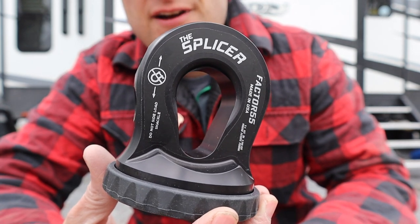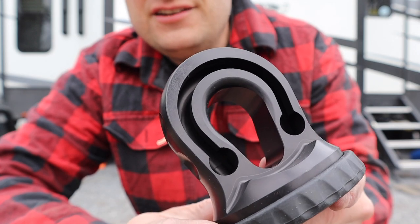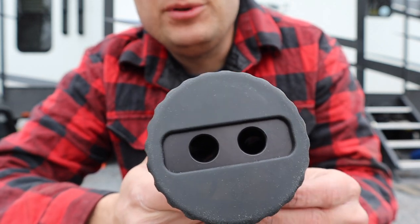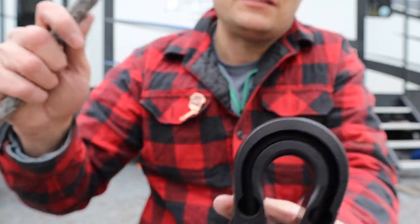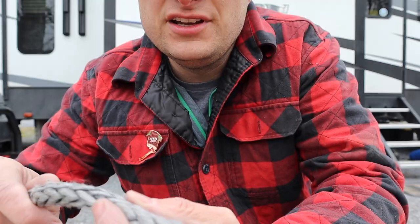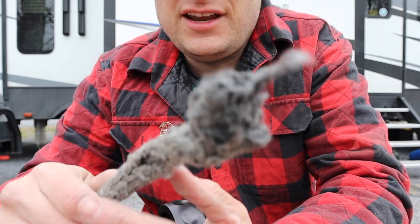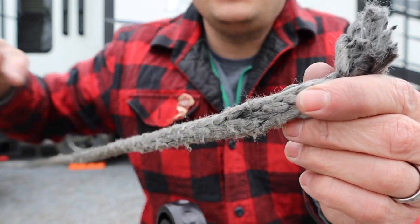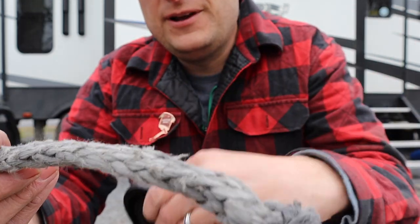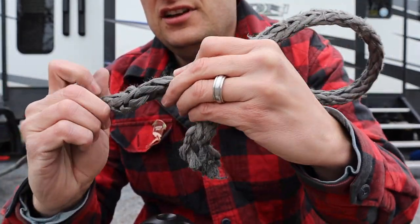Here is the Splicer from Factor 55, and this is what we're going to be putting on the end of my winch line rope now. If you look on the back, you can see that what we need to do is kind of feed the rope up through and around — there are holes on the bottom to do that. Before we actually feed it through, what we need to do is work on the end of our rope, which looks pretty nasty and frayed. What we're going to be doing is actually removing some of the cords of this rope to get a good taper on the end of our winch line. What we're going to be doing today is called a deep bury — we're actually going to feed this line through the splicer and then back in on itself. This end of the line is actually going to get buried into the center of our winch line rope.